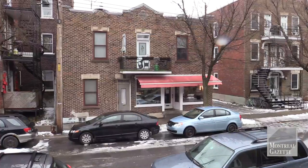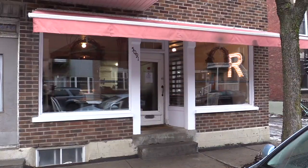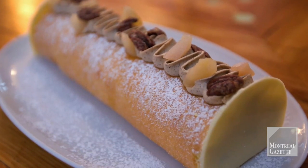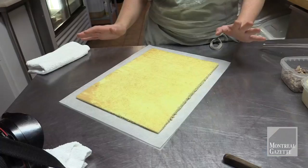My name is Stéphanie Labelle. I am the owner of Patisserie Rubarmes, just off of Laurier Street on De La Naudia. Here is a pretty easy bûche de Noël that you can make at home.